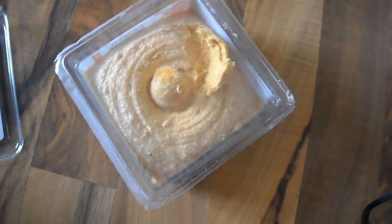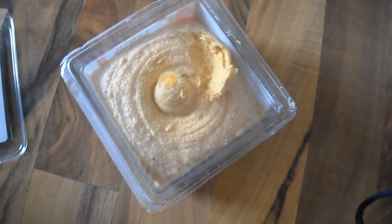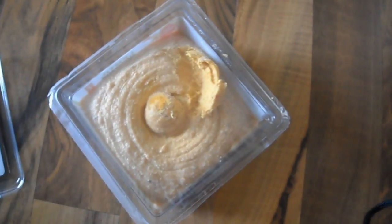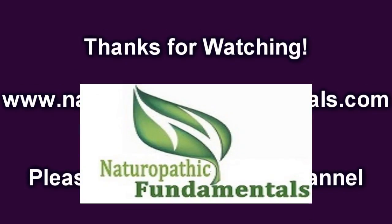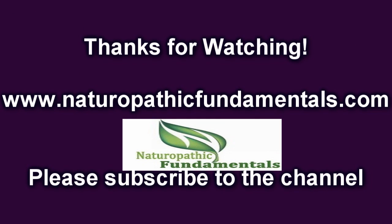So if you like hummus, definitely give it a try. You'll find this at your local grocery store, and if you have any questions or comments, please post them below. Thank you, everybody.